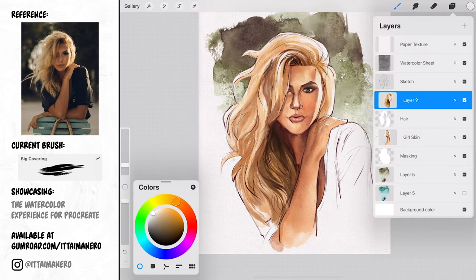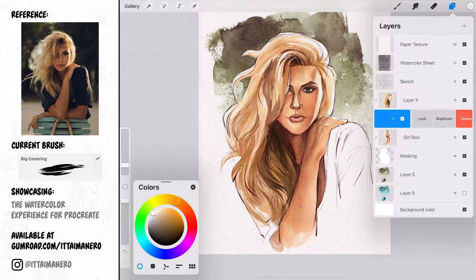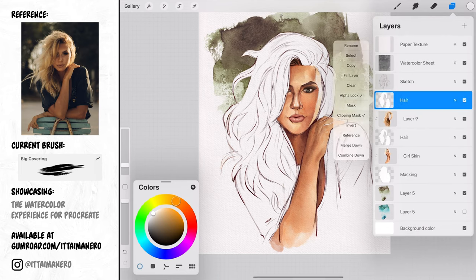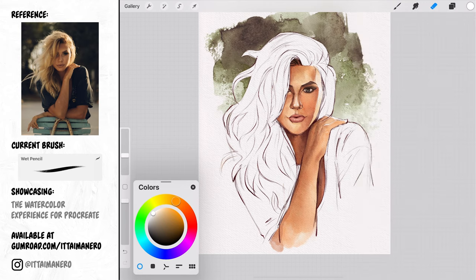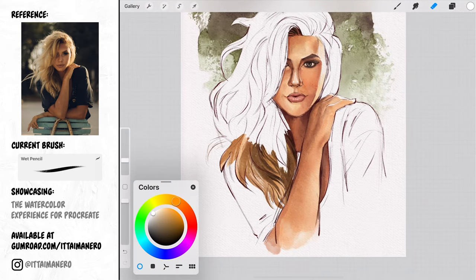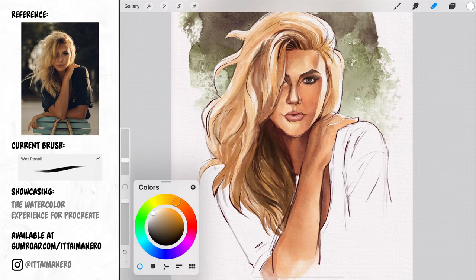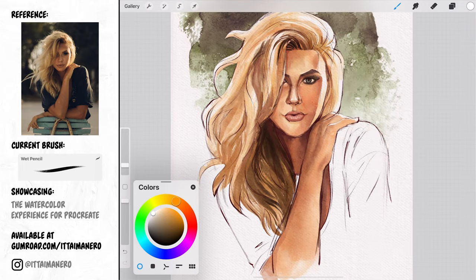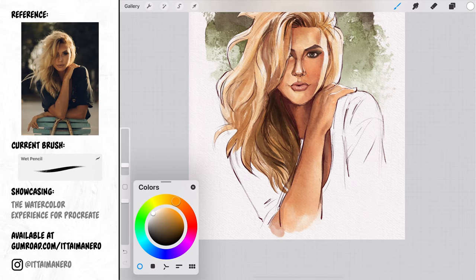Now I'm going to duplicate the mask I did for the hair and place it on top of the layer where I painted the hair colors. This is going to be the mask for the clothes, so I'll use the wet pencil brush with the eraser tool to get rid of the hair area in this layer. Then I'll make another layer on top set to clipping mask — this is where I'm going to paint the clothes.